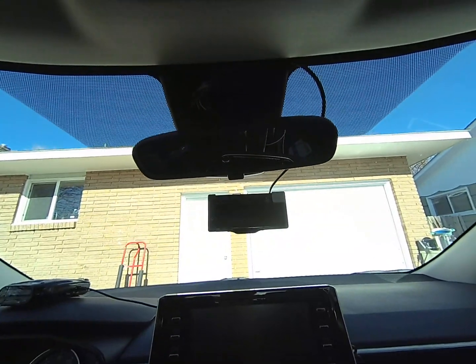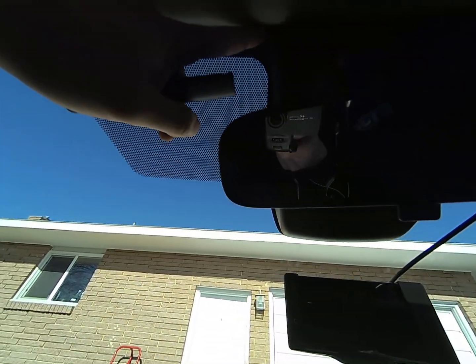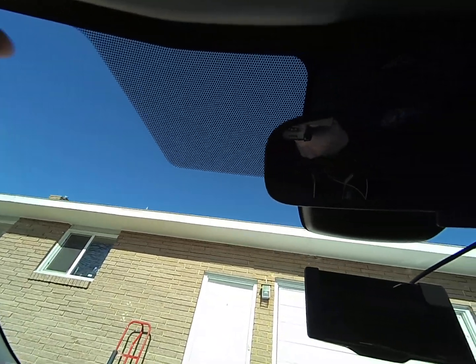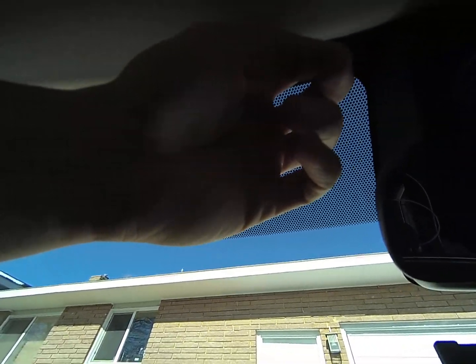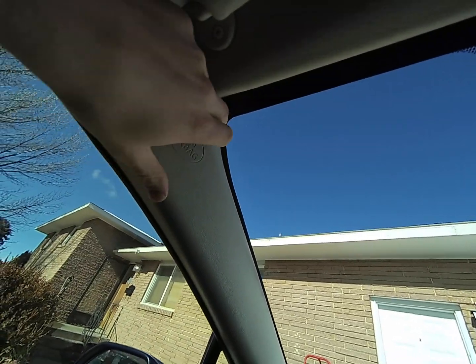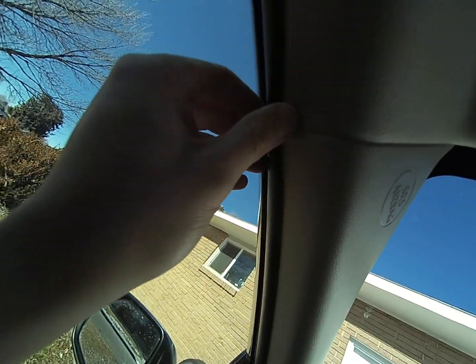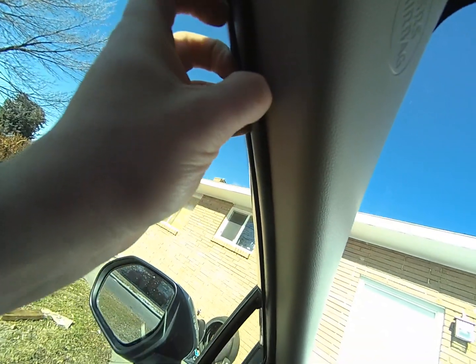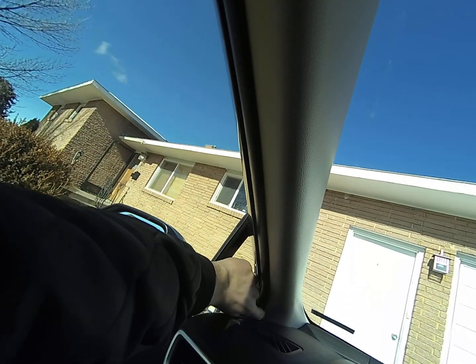Then I ran my line, which is just right over here — I ran it underneath this panel. All you've got to do is pull down and you've got access just by pulling right there. Run your line all the way through. I then ran it behind the bag here and came through right here, and the rest of the line goes right back through here.